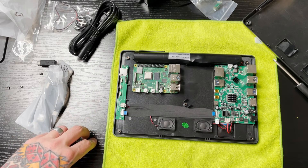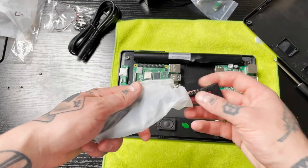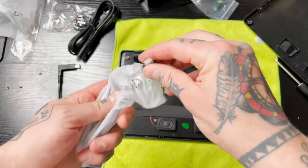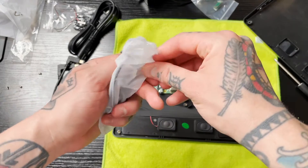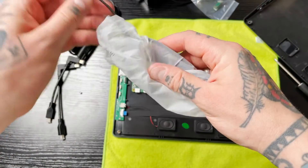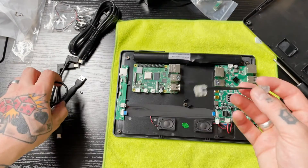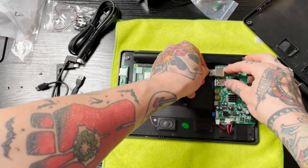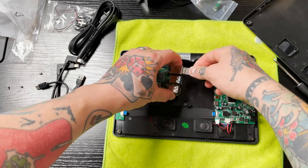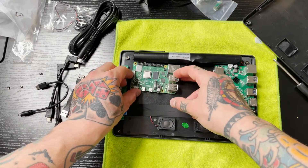The first connection we're going to look for in our bag is the ethernet connection. I'll pull each of these out one by one until we find that ethernet. Here it is — that should be all of them. For the ethernet, we're going to make that connection from our main board. You'll notice it just clicks right into place, then we'll connect it into our Raspberry Pi 4.